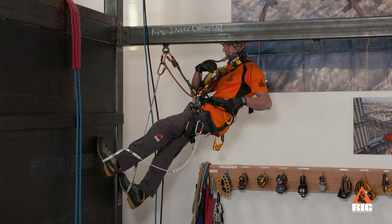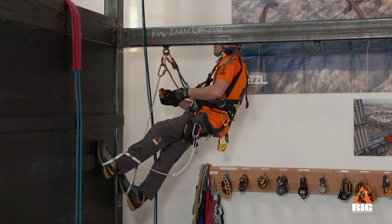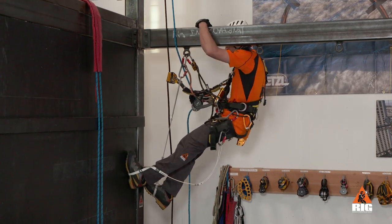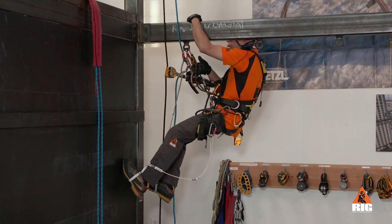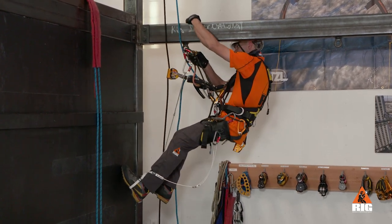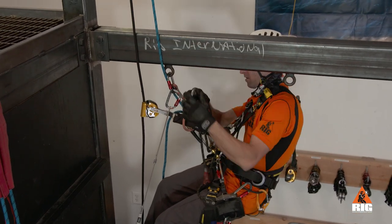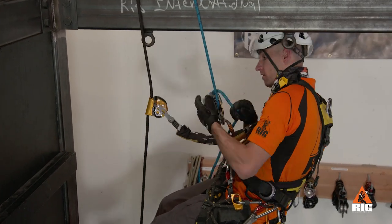Once at the end of the traverse, we attach to the exit ropes with the Petzl ASAP and ID. Then remove any slack in the new system. After conducting one last check, we remove all lanyards from the aid traverse and descend safely to the ground.